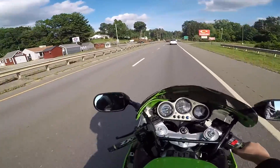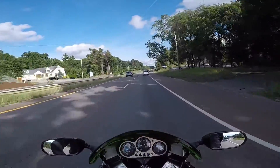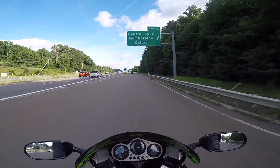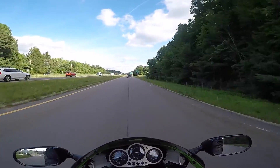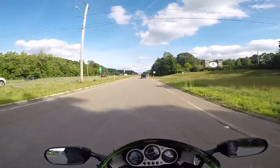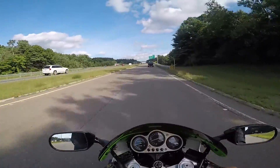Looks like I left a little smudge on my left mirror this morning when I was unfolding them. I just love the power delivery of this bike — oh my god, it just feels so nice.